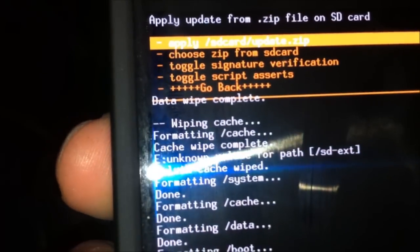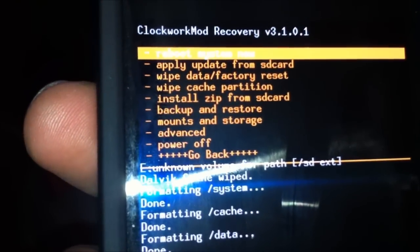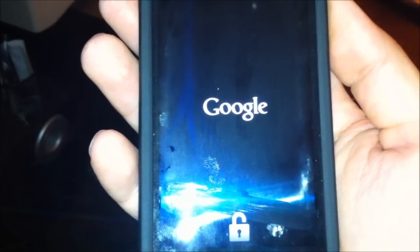Okay, it's done. It installed the entire system. Now go back and reboot system now. That's Ice Cream Sandwich — really nice boot screen.